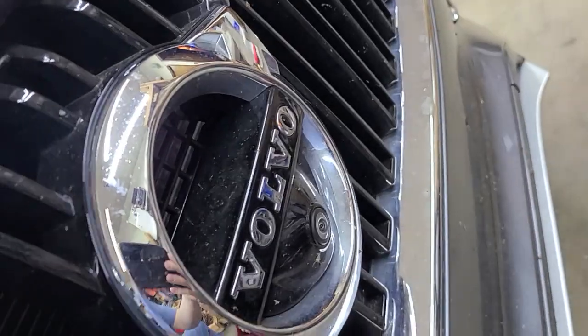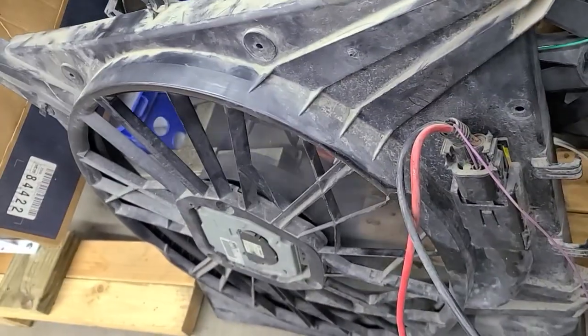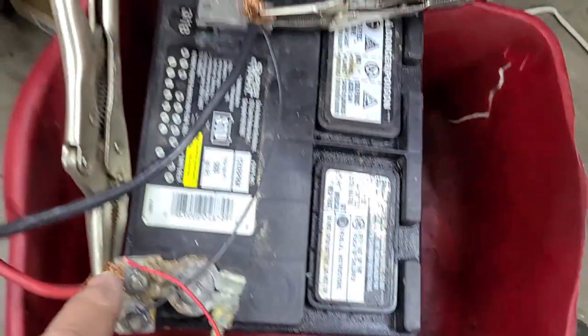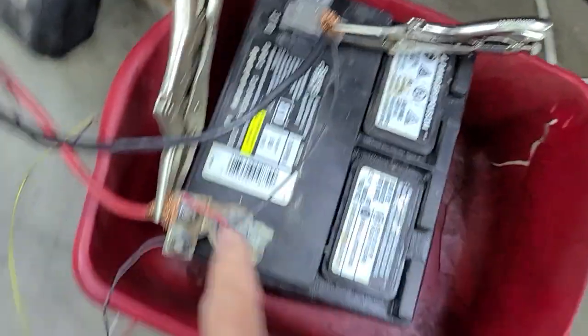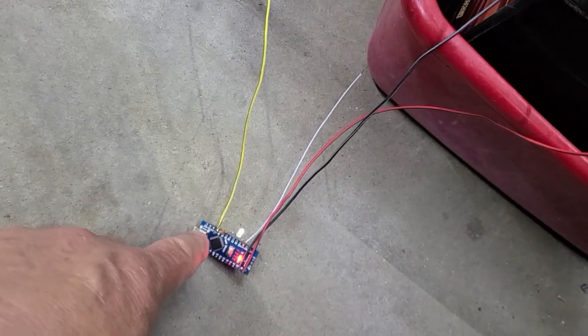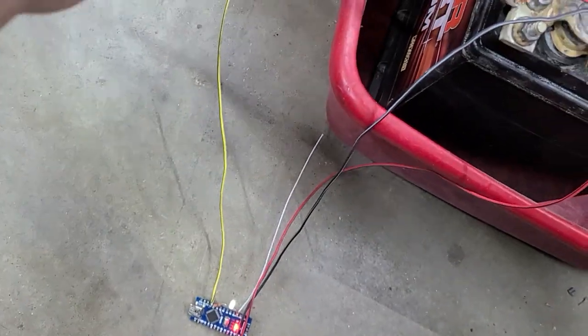This is the Volvo XC90 pulse-width modulated fan. Basically I just have a battery ground, 12 volts, got my Arduino hooked up here with a little black wire, a little red wire coming to power it. The white wire is just an extra ground I was using for testing. This is pin 9 coming out of here going up into the purple wire.